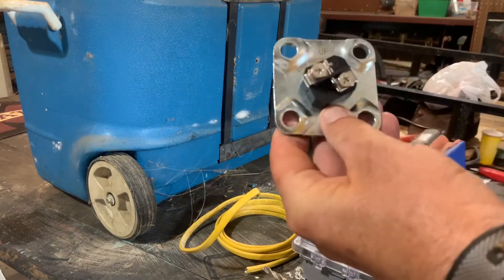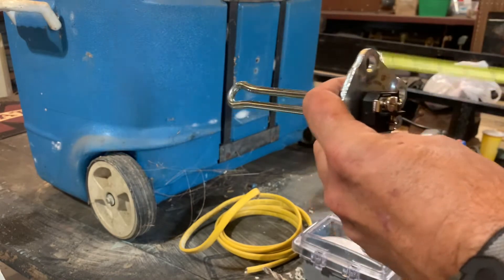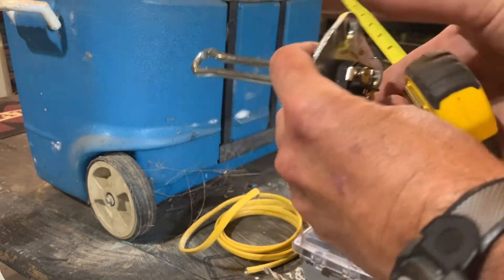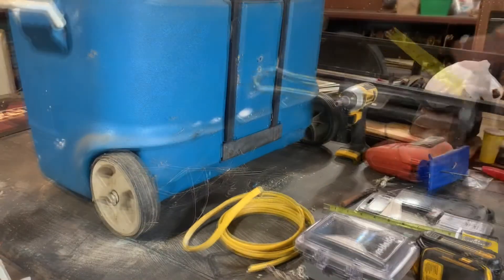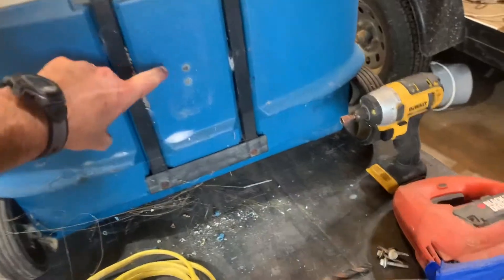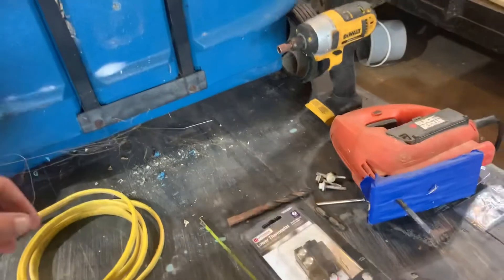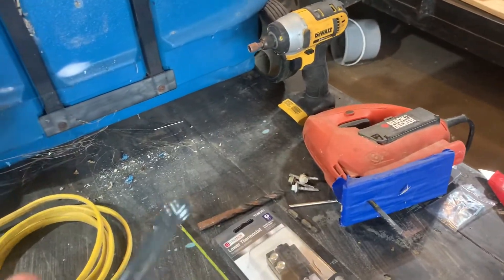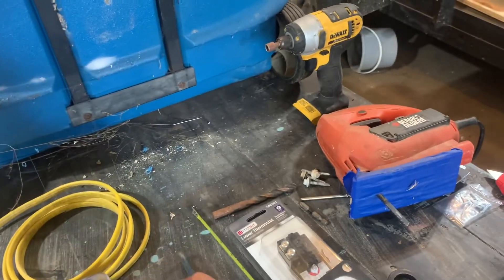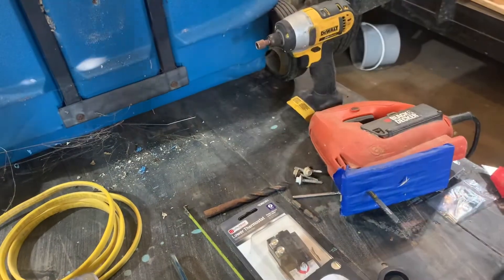This is your element — this is what actually heats up the water. It sticks into the cooler and the wires come in to hook it up. We drill two pilot holes here and here — roughly an inch apart — because that's where our element across the top is one inch wide. Now I'm going to take this jigsaw and cut our hole out.